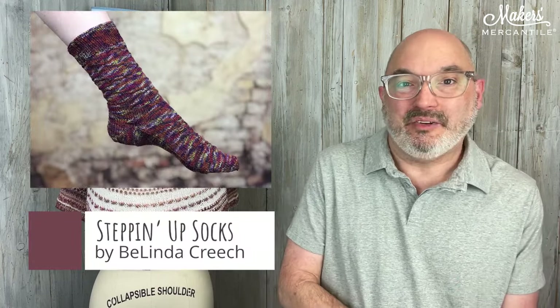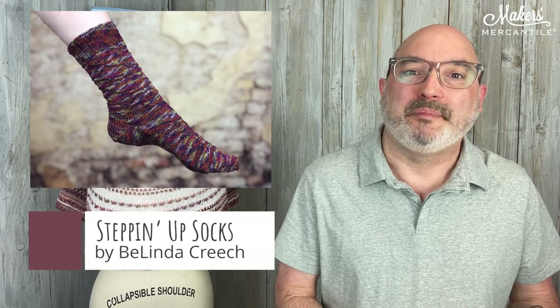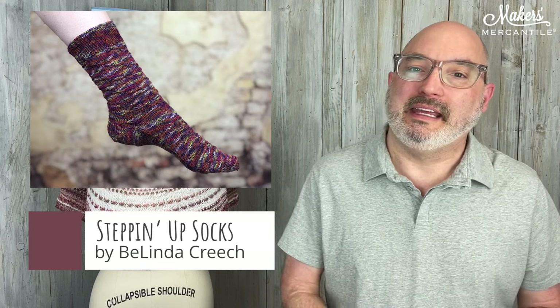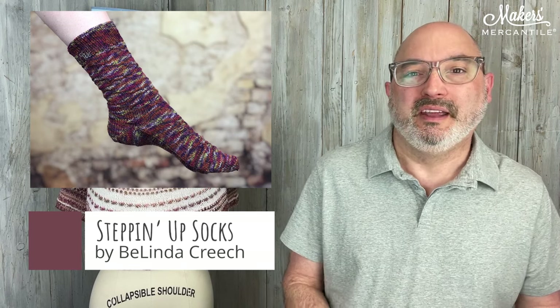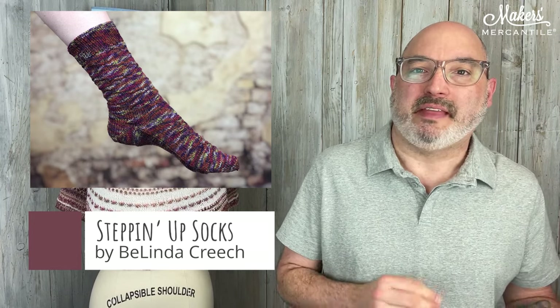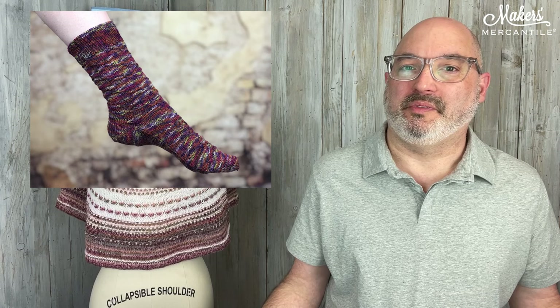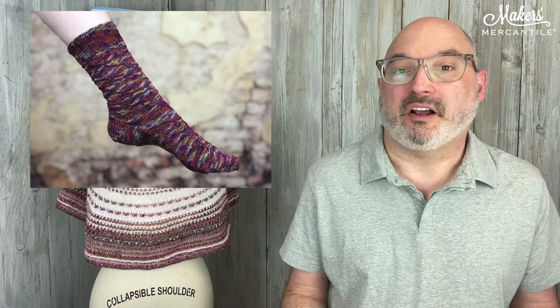There is a free pattern in today's newsletter. If you're watching the video and didn't get our newsletter, that's where you have the link and the hint that there is a free pattern. It is the Steppin' Up Socks — spelled Steppin' without the G — by Belinda Creech. If you click the link in the newsletter or go on to Ravelry, just add it to your cart and it will be free through this weekend; otherwise it's a purchased pattern. It is a toe-up sock using a princess heel with German short rows — a couple of really fun techniques to give a try. That is a free gift through the end of the weekend for subscribers.